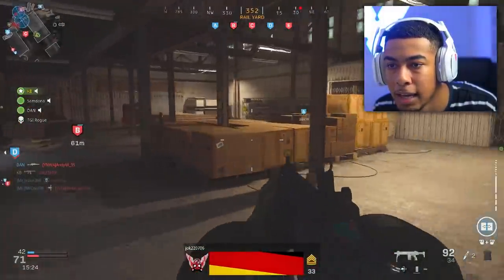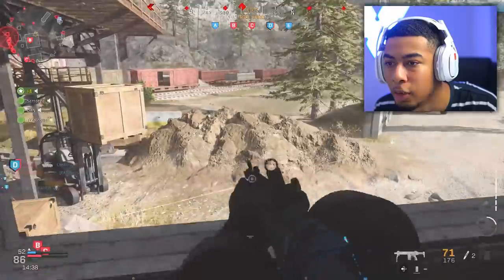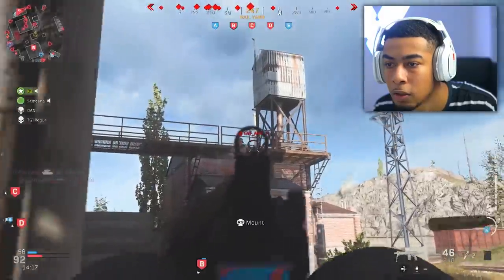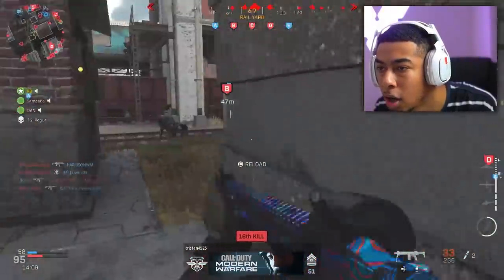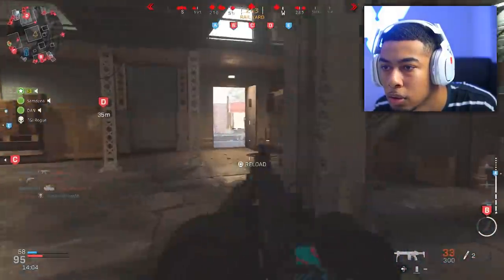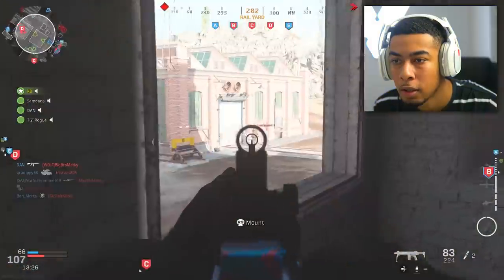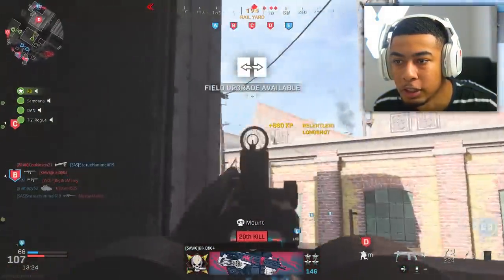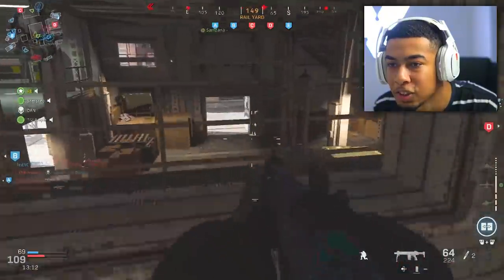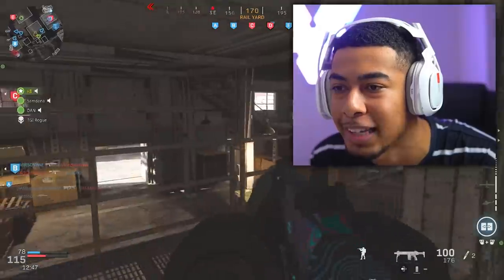There's one — yo, teammate, why are you baiting me out like that? I'll put on Stopping Power real quick. I thought there was a lot more up here but there's nowhere near anyone, which is kind of annoying. Things just got real scary all of a sudden — are they coming in? When you're like on a 20-streak you get a little nervous. I actually don't know what my exact streak is.